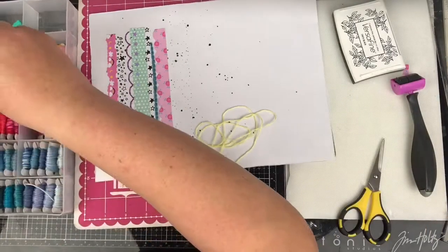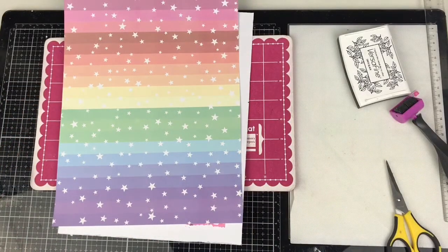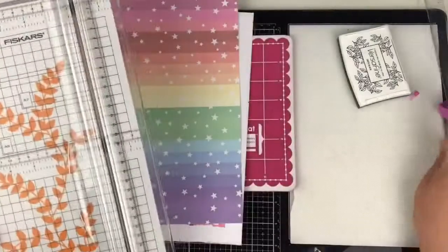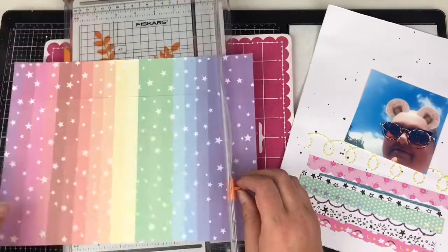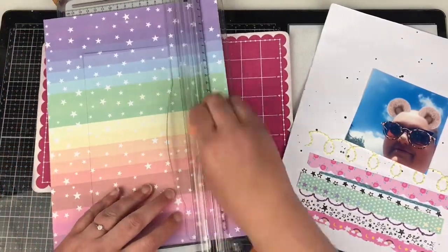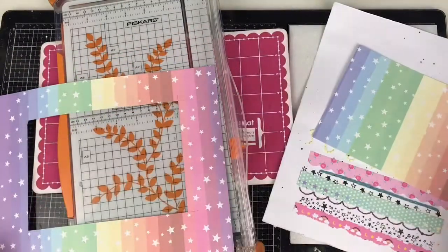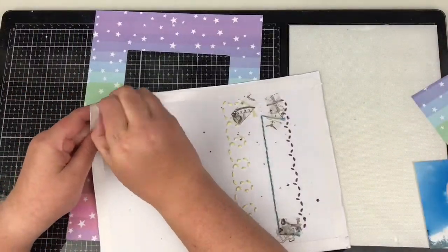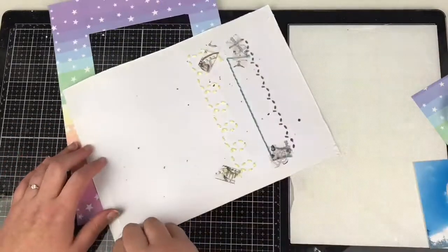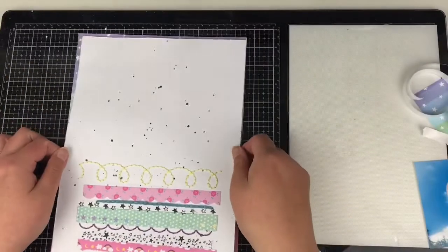If you're piercing your own holes, you can use something printed from the internet or do something freehand. You need something underneath — you can use a piercing mat, a couple of layers of foam doubled up, or even corrugated card. Something you can actually push the hole through the paper into a softer surface underneath. There are a few different things you can use.